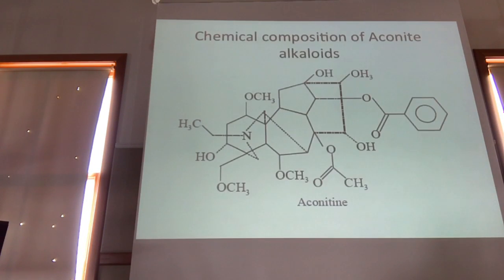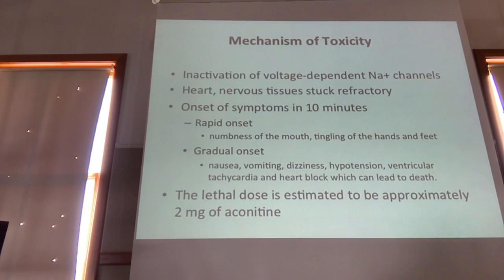The toxicity due to aconitine alkaloids is from the inactivation of voltage-dependent sodium channels. They bind to the sodium channels so the channel can't repolarize and can't fire again. Cardiac cells can't fire, so the heart and nervous tissues get stuck in a refractory state.